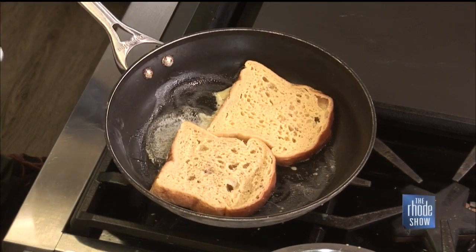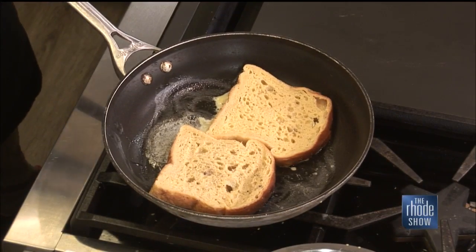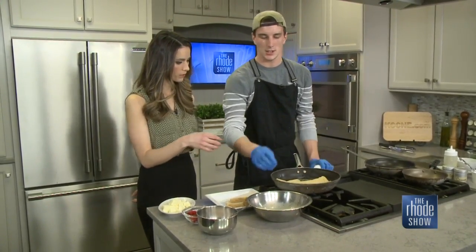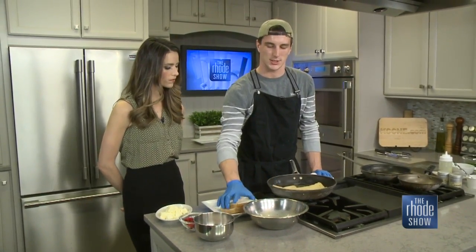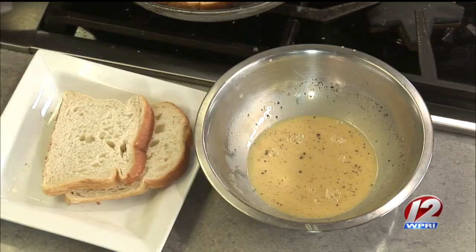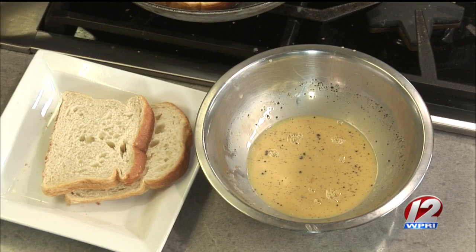And then as it browns on the sides, we're going to flip in a minute and put them in the oven and let them cook through until they're done. And I noticed in your egg — did you season that up a little bit? So the egg wash is pretty much just eggs, we do a little bit of heavy cream, cinnamon and sugar to make it a little sweet, and that gives it a taste and browns nice on both sides.